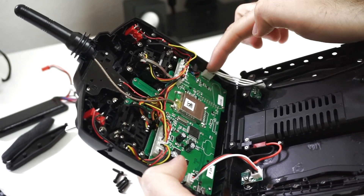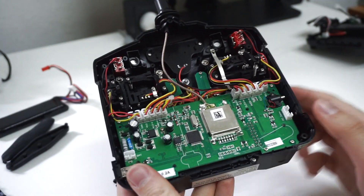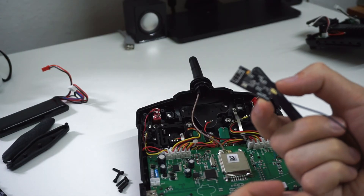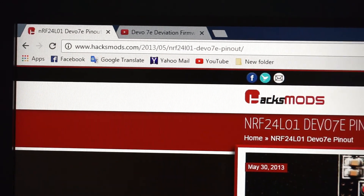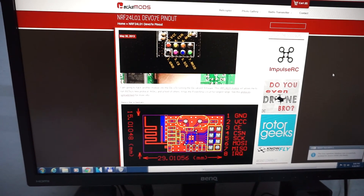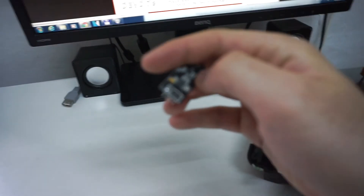Now handle it with care. First unplug the two wires. We will work on this area — this small unit has to be connected to these pins down here. After this, go to hexmods.com and search for NRF24L01. On this page you have the color coding. What you see here, this black dark thing — that's the NRF.